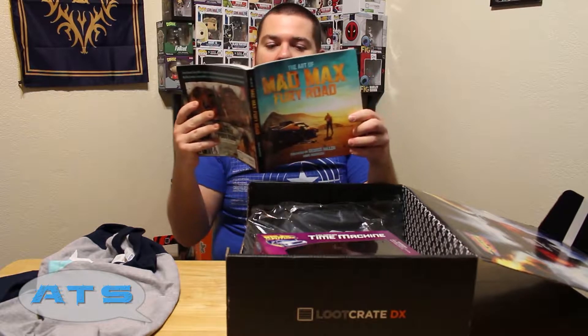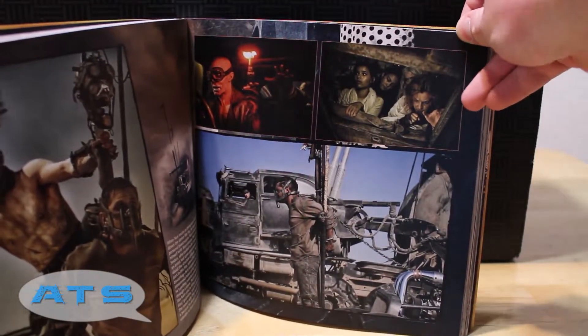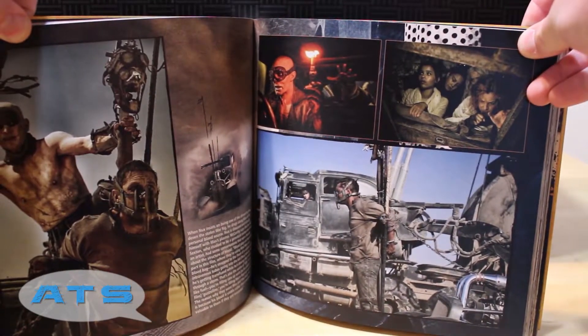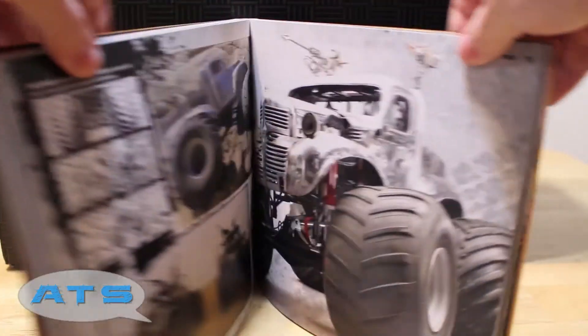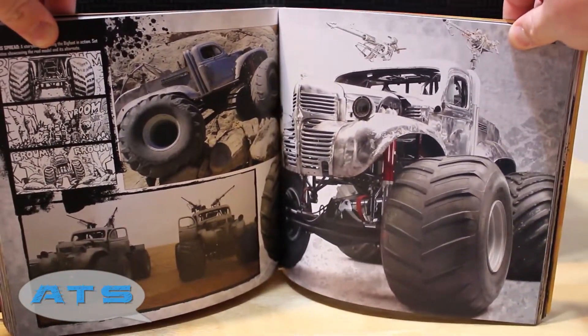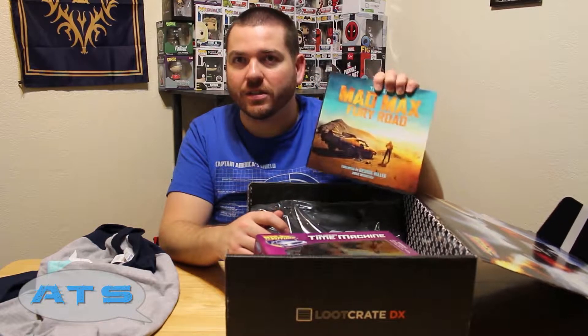The Art of Mad Max Fury Road — wow. This is cool because I do movie reviews, I watch movies, I even make movies. So I'm getting concept art, behind-the-scenes kind of things, how they did stuff — to me this is awesome. This would be expensive if you bought it in the store because usually these types of books are, as some would say, a tad overpriced. But if you're a huge fan, this is super awesome.